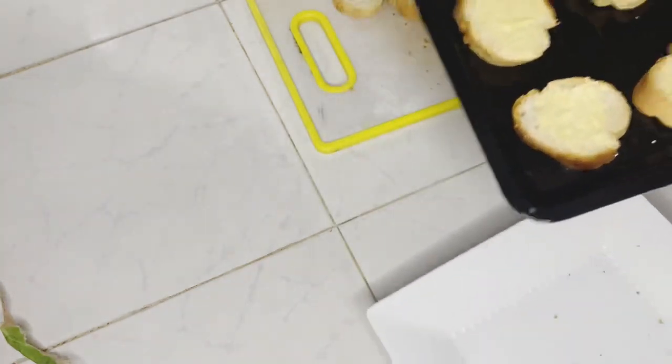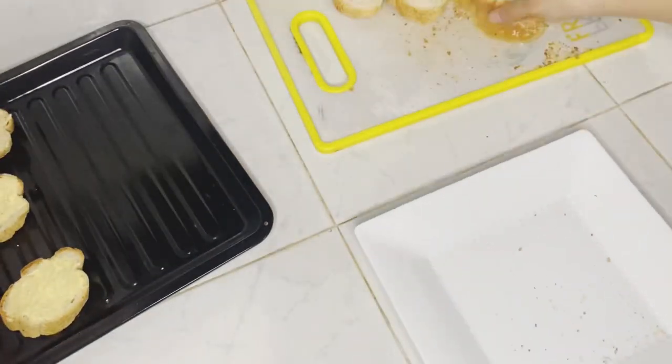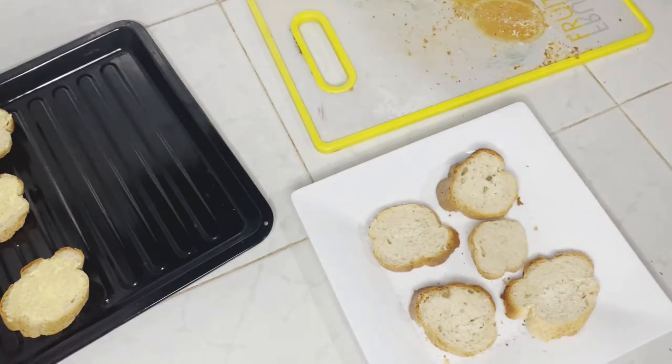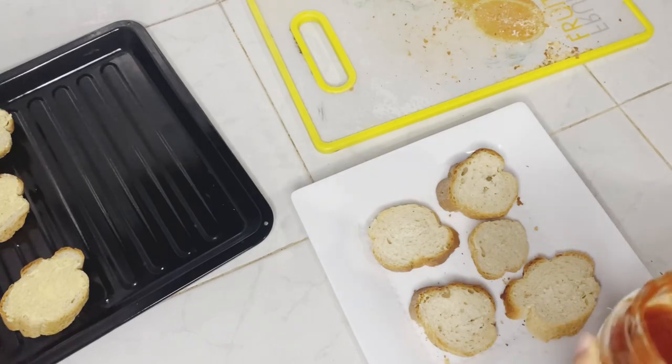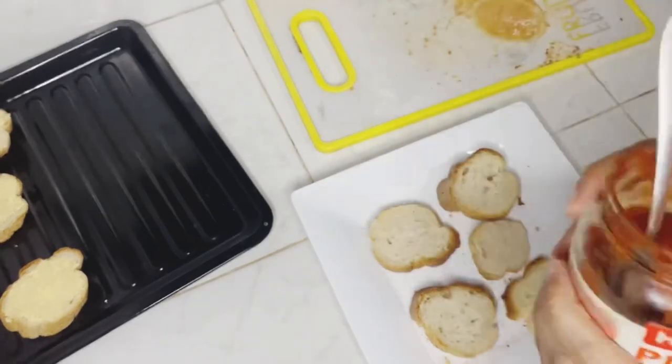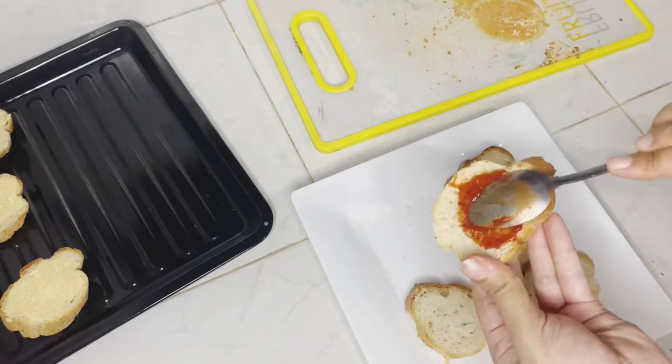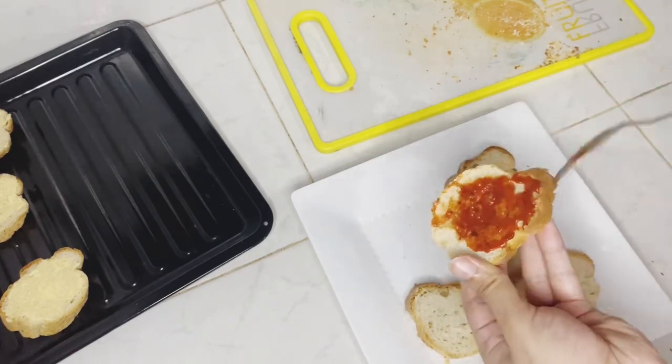For the other half of the bread, I'm going to make some pizza. Spread some pizza sauce on top — I'm using a store-bought one. If you want, you can make your own; I have the recipe on my channel, you can check it out.